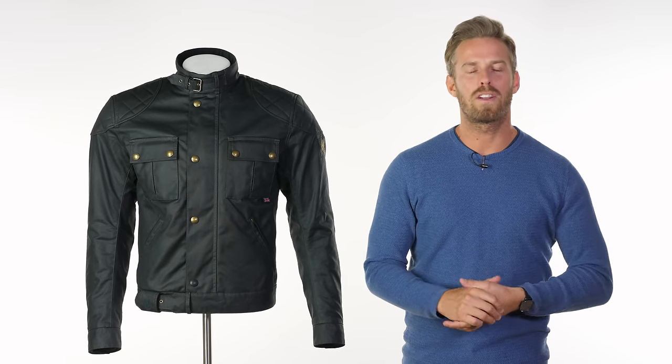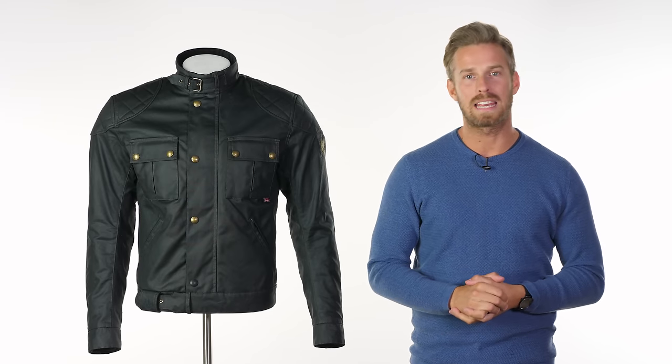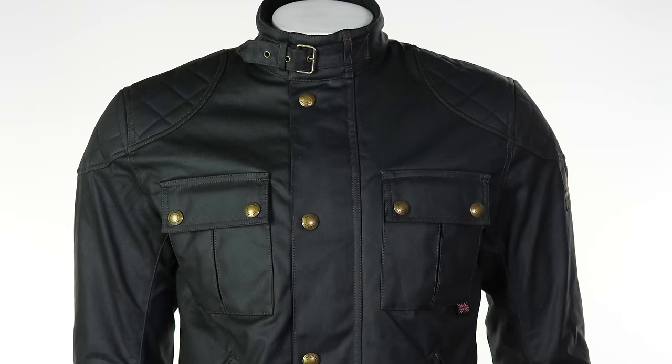Hi there, I'm Andrew, welcome to Urban Rider for another look at some of the world's finest riding gear. Today we're going to be showing you the Belstaff Brooklands Pro.